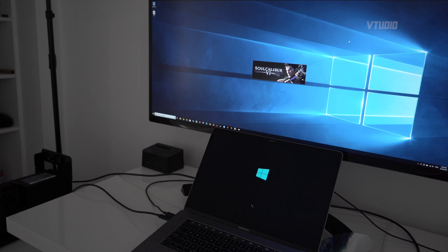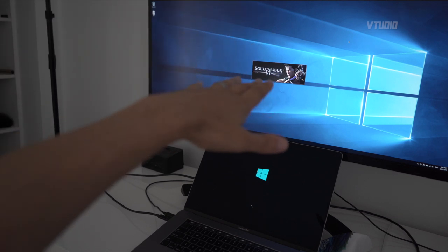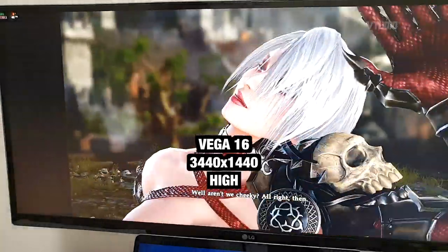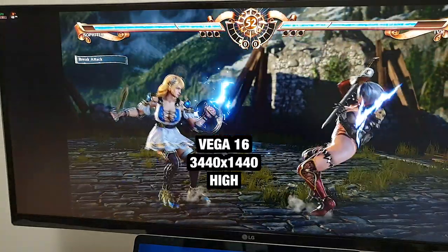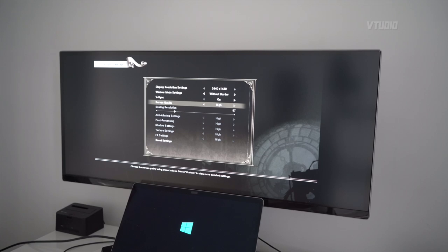I'm going to try out Soulcalibur 6 with my eGPU all the way over there. Previously when I ran this game on the Radeon Vega on the MacBook Pro it felt slow — it could only do medium quality. Now I'm going to see how high quality I can get using the R9 390X — putting it on maximum quality.